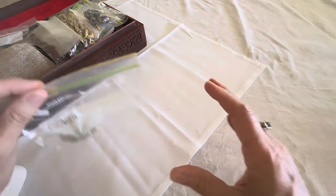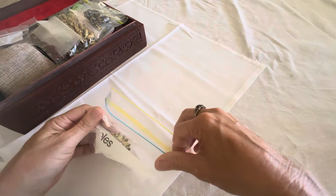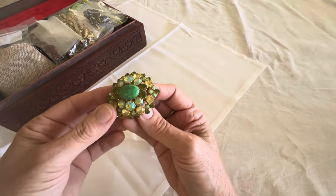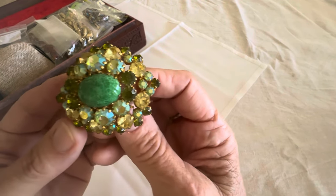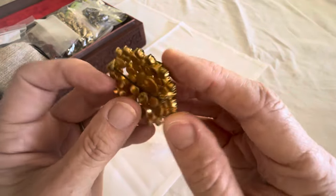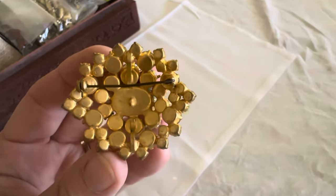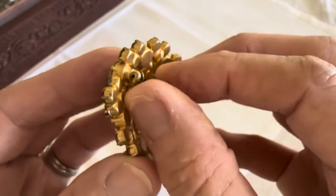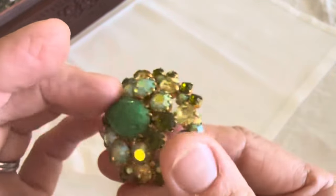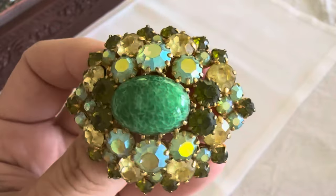Everything's in little individual bags to protect them and their stones. Some things I know about, some I don't, and some I haven't looked at for a really long time, so we can do some investigating together. Look at this beauty — it's unsigned and it is old. You can see the construction on the back is all individual. I do believe the clasp is not a really vintage old clasp, but look at it sparkle — I love it so much.